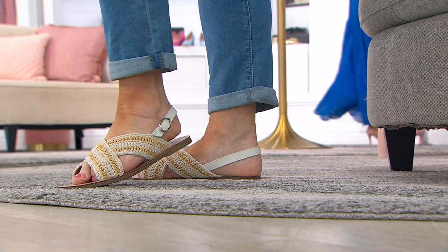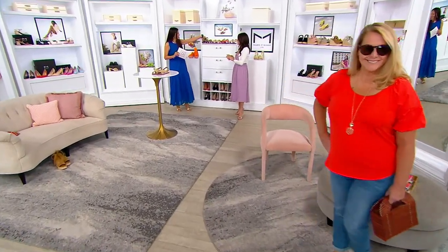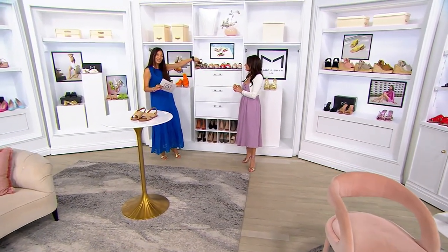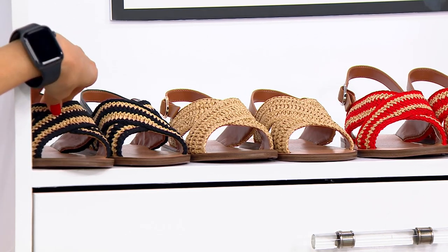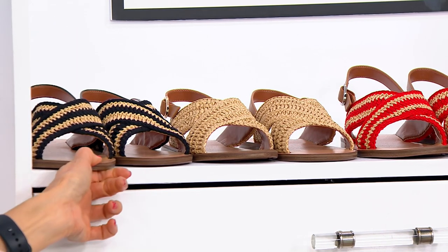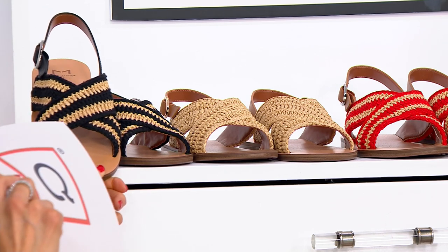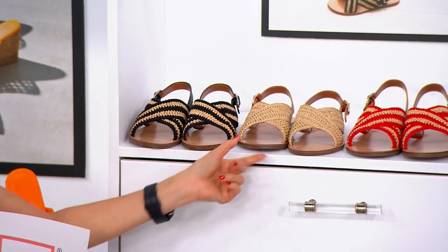Let's go through the color choices, because these are such fun colors. I love these kind of contrast colors as well. This color right here is the black. All limited quantities on the Mark Fisher LTD — four dozen of each of these. Look at the black with the raffia. There is some leather and a little bit of raffia.